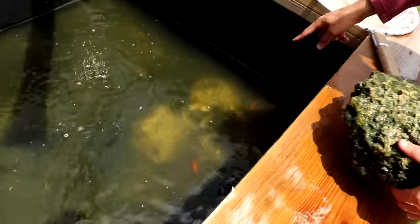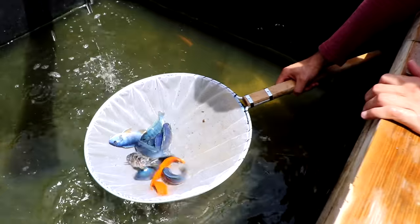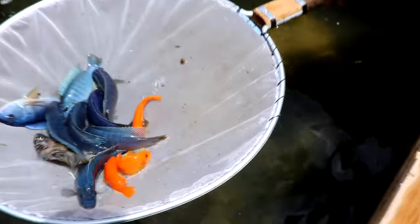Whoa, they had so many babies. They're all blue and yellow and orange. Look how pretty they are.